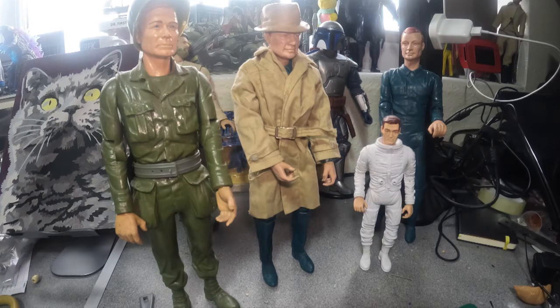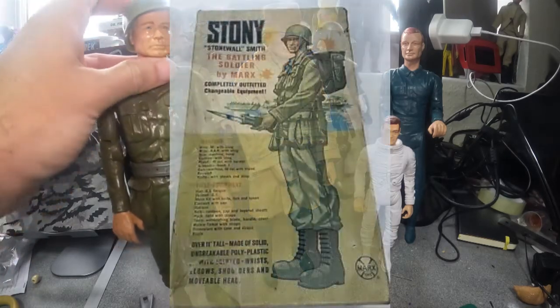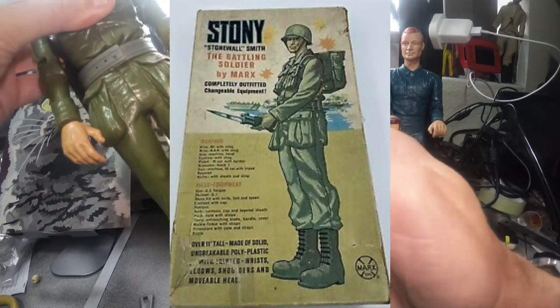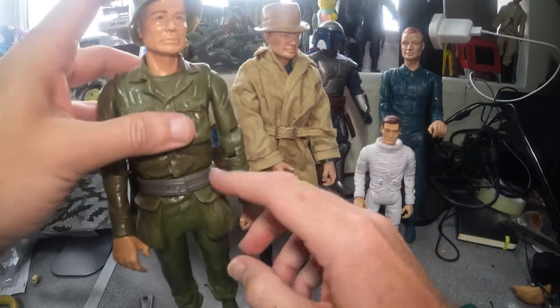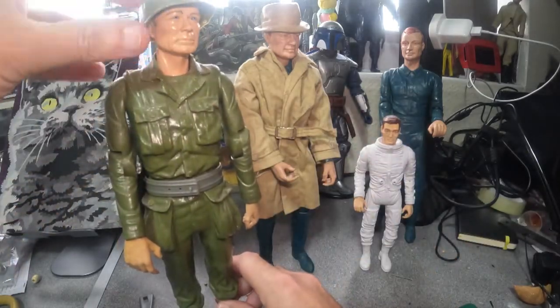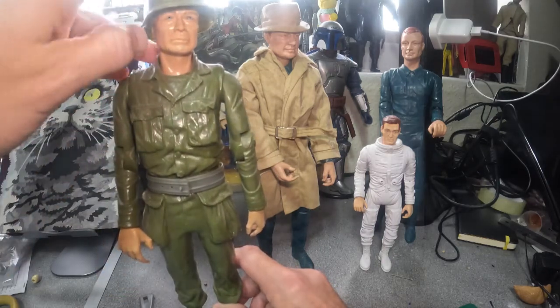Today we're going to be looking at some Marx figures. Marx did a range of 12-inch figures in the late 60s and early 70s. They weren't very widely available in the UK, but some of them did come over. I remember having the Cherokee Indian from the Western range, and things like Stoney Smith who was a soldier — a paratrooper. He's got solid legs so you can't move them, but you could pose him. I love this figure — it's one of my favorites because of the stance, and it's also got a Kenneth Tobey sort of face sculpt.